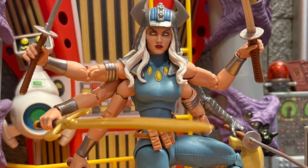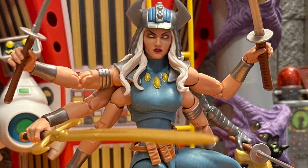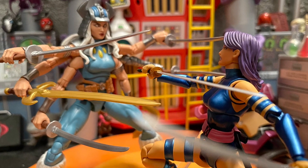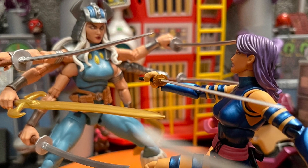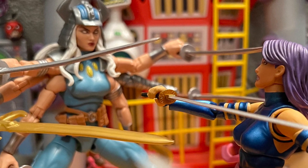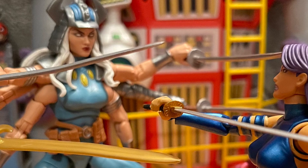Her poses are great, she looks wonderful, they did a beautiful job. This is definitely right now the top of the list, number one figure of the year for Marvel Legends — and maybe all toys. This is like the best figure Marvel Legends has made for a long time.